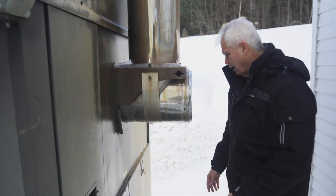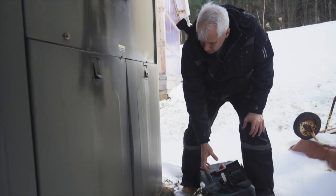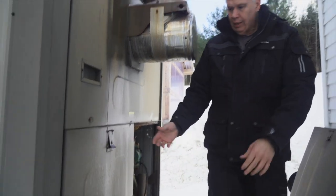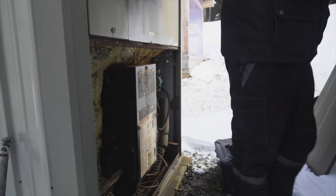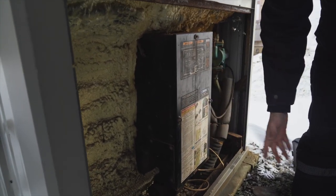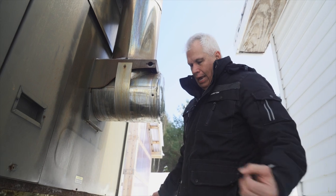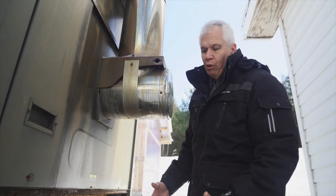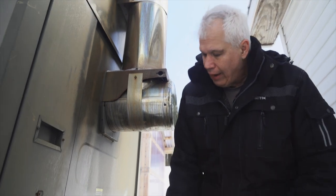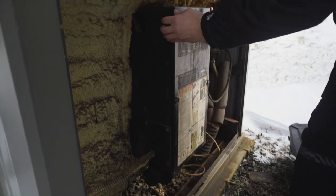First I'm going to take off these access doors — one, two — because of the way this is built. This one went off first followed by this one, and if you look in here, this is the squirrel cage that has the blower that pushes air into a manifold system in the firebox. It blows air onto the burning wood — just like having a bellows on a fire, you add oxygen, you create a stronger fire, and it burns much better.